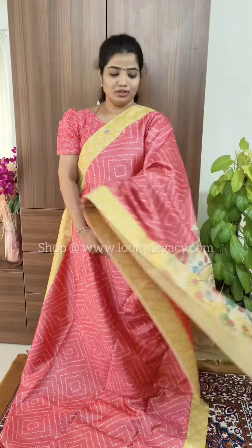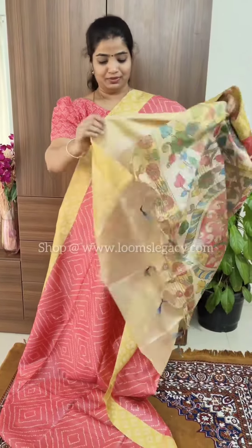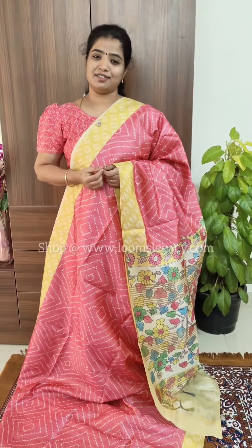The next beautiful color is dark peach with a lime yellow color border. It comes with a beautiful kalamkari pallu and blouse. The price of the saree is 1499. You can shop directly on the website loomslegacy.com.